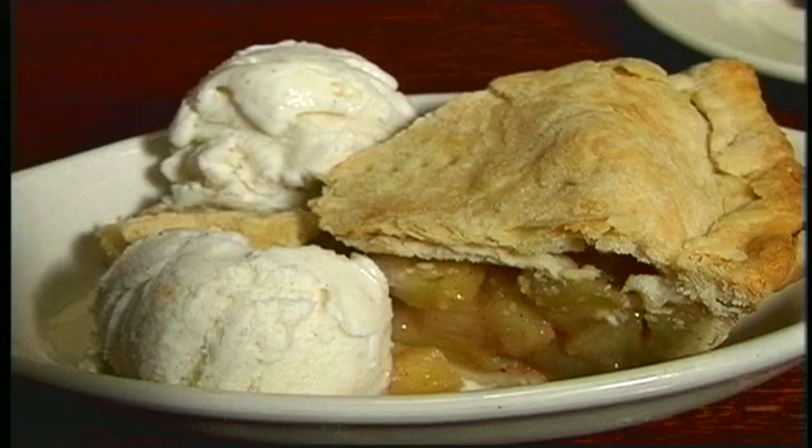Hi, this is Melissa. I'm down at the Owl. Today is pie day and today we're making grandma's famous apple pie.